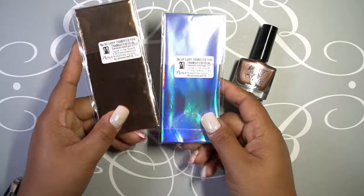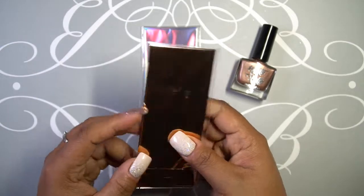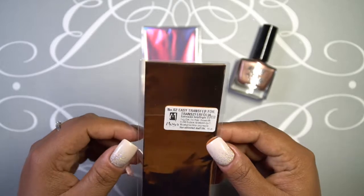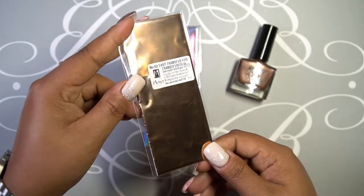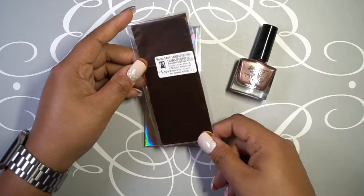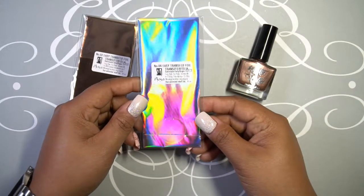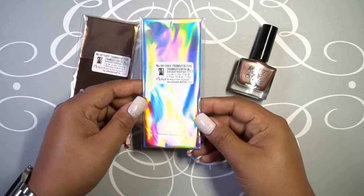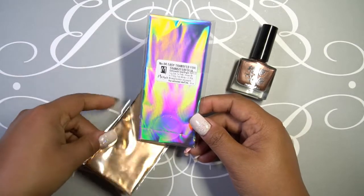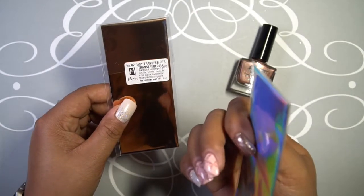I thought this would be a good start, which is the rose gold — I believe this is called Rose Gold. It doesn't say it on the packaging itself, but there it is. It looks a little coppery in person but really gold on camera — definitely rose gold. As well as the holographic one — oh, look at that! The holographic one is just so beautiful. I wish the packaging was nicer, like if it came with a container, because I'm not sure how it's going to hold up after I open it.